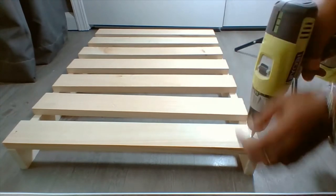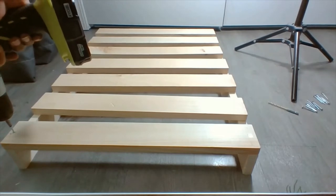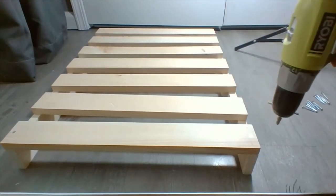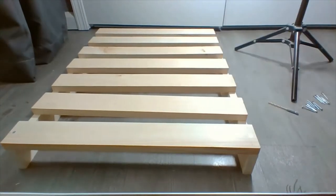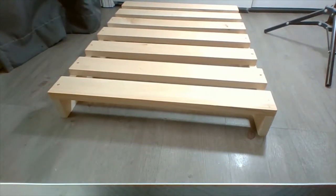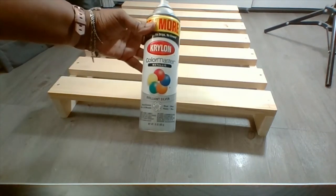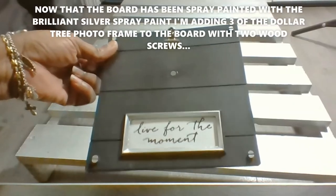I'm just screwing the screw in. I'm going to go ahead and do the same thing as far as drilling the pilot holes and applying the screws for the rest of these. Now that the inspirational photo board has been assembled, I am getting ready to take it outside to paint it. I'm going to be using this Krylon Brilliant Silver spray paint.